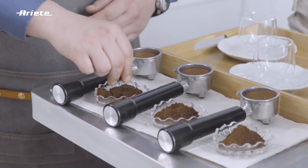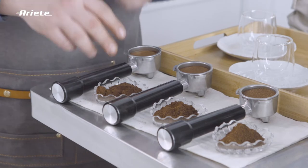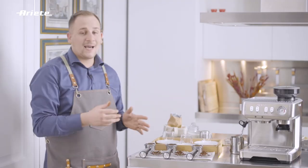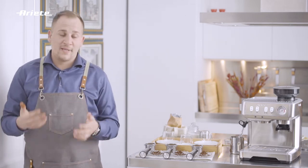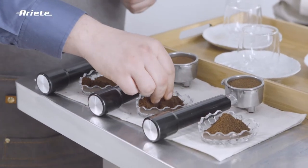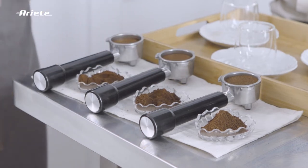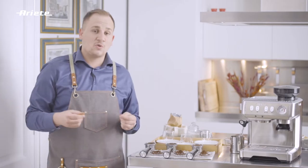In the first filter, we have a level 2 ground coffee. This coffee will come out burnt, as water will not be able to go through the filter panel. In the second filter holder, we have a level 6 ground coffee, and this is the grind set to get a correct espresso.